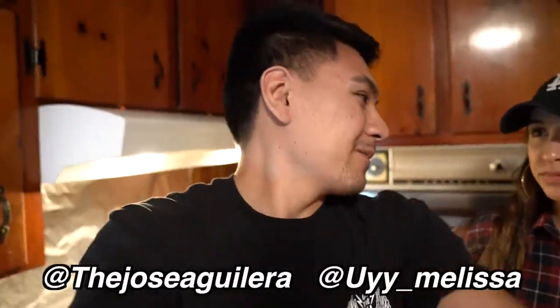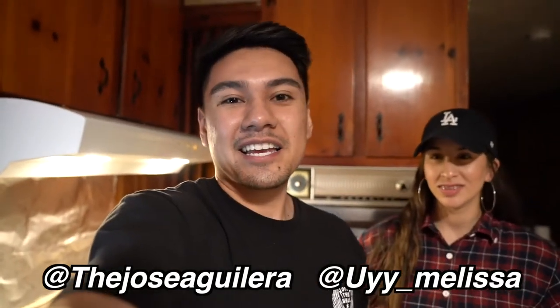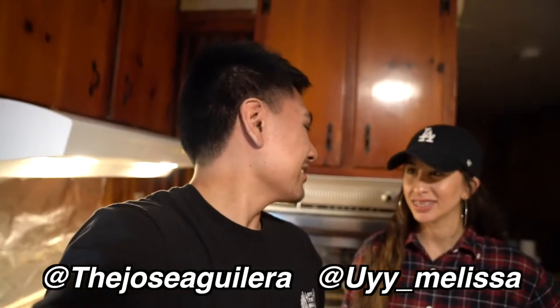Before we start, make sure to follow us on Instagram and like this video — give this video a fat thumbs up before we start. I hope you guys like it, and Melissa is going to take over.